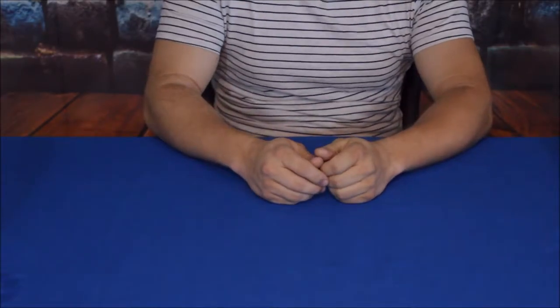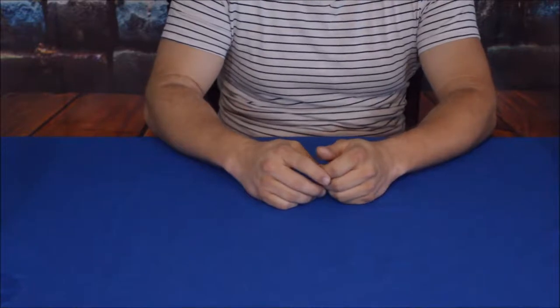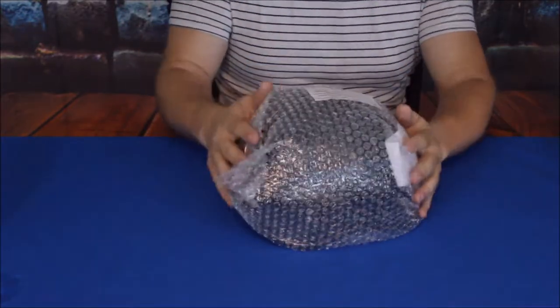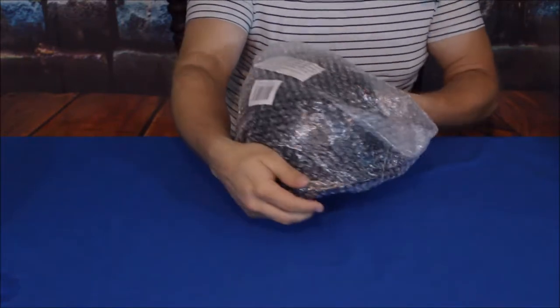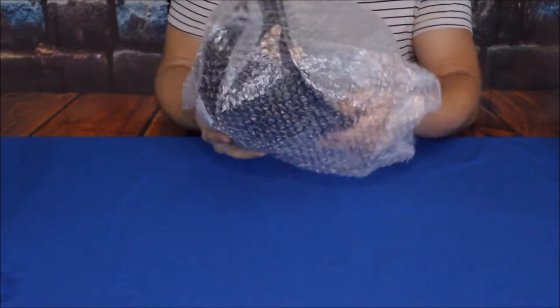Hello everybody, welcome back to the World of Me. My name is Cougar and this is another episode from the Amazon review series. Got another package in here — pretty simple, you could probably guess what it is. Let's go ahead and grab it out of here; we're just going to do this very quickly today.